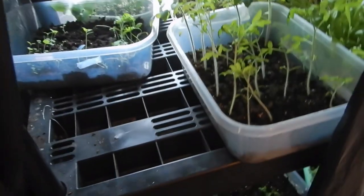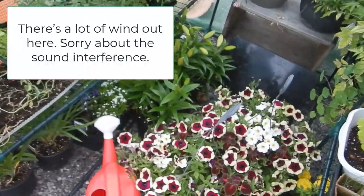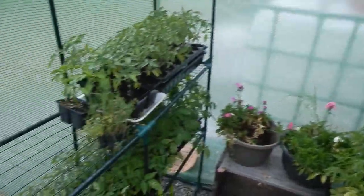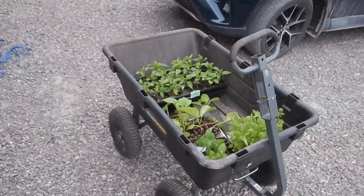Other seedling trays are here — seedlings that have been growing inside the laundry room. I'm going outside up through the garage to the hothouse where the rest of the seedlings are. You've seen these from time to time. All kinds of things, including flowers, cucumbers, tomatoes, and other things I can't identify right off the bat.